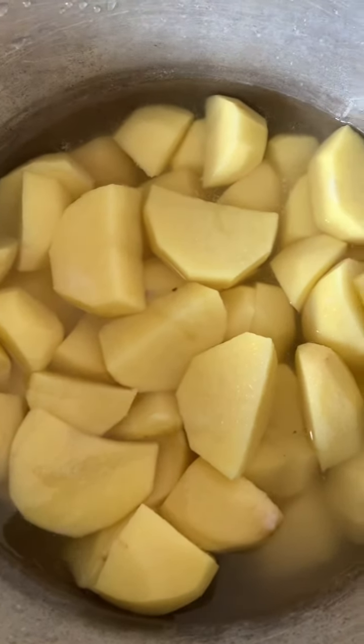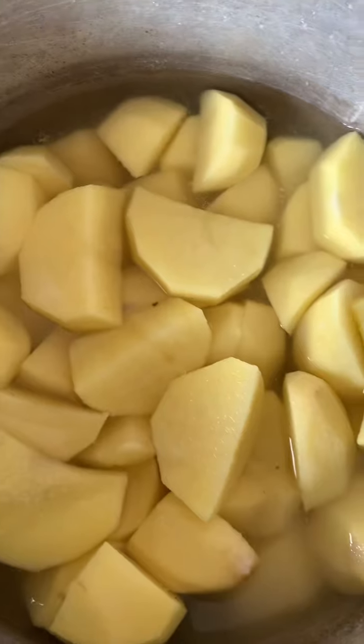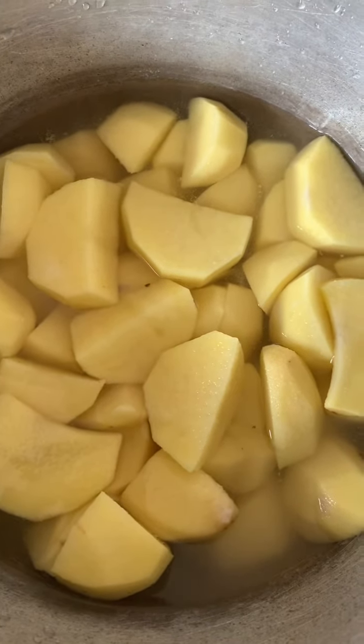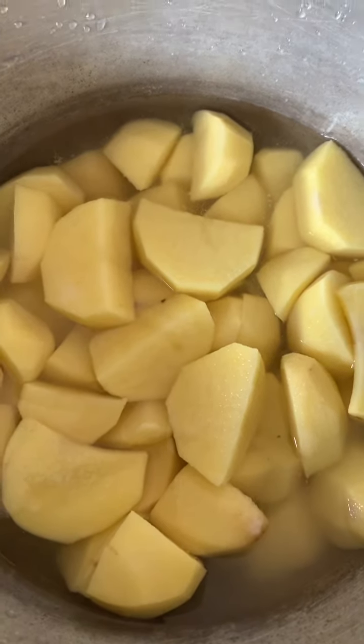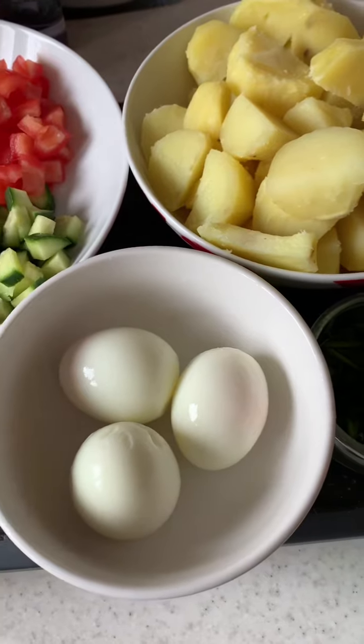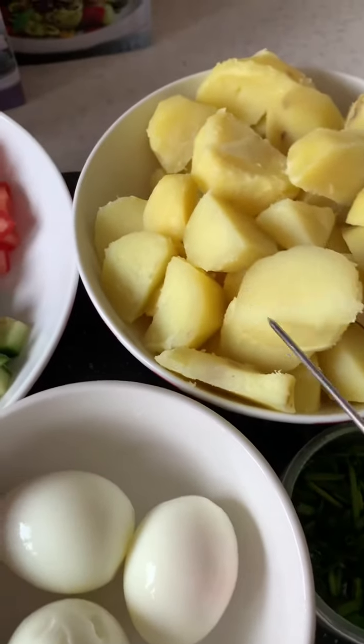As you can see, I've cut them up to this size and I'm going to boil them. Make sure not to overcook them because you still want a crunch to the potatoes. Now my potatoes have been boiled and cooled.